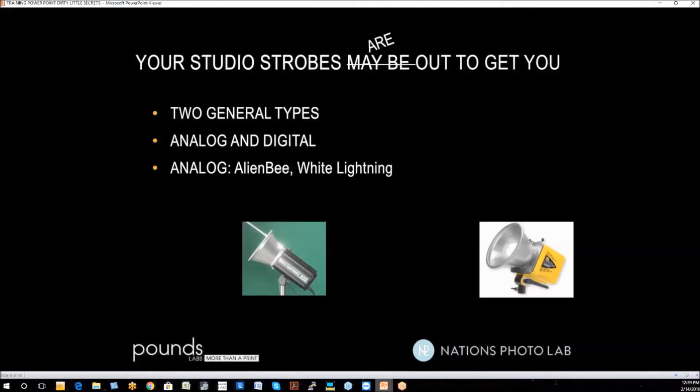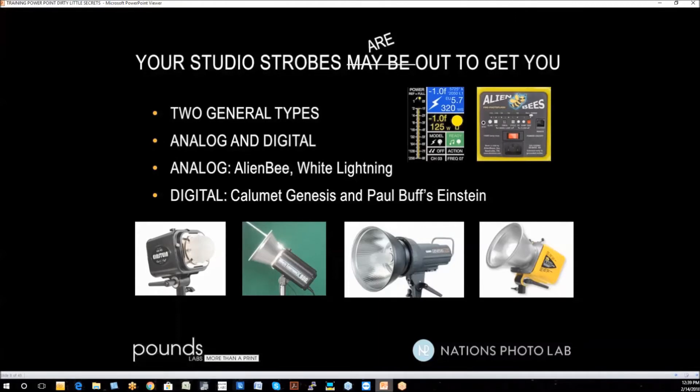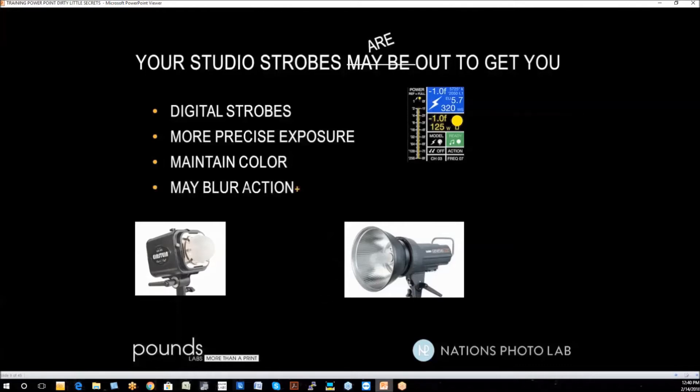Analog strobes have been around for a while — like the Alien Bee, White Lightning, and many others. Digital strobes, like the Calumet Genesis, Paul C. Buff Einstein, and many others, allow power adjustable to a more precise level — you can turn it up and down by tenths of a stop. They generally maintain color better than analog strobes. But the trade-off is that they can blur action, because when you turn a digital strobe down to low power, the flash duration becomes longer, which makes for blurry images.